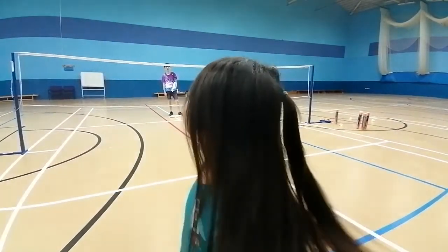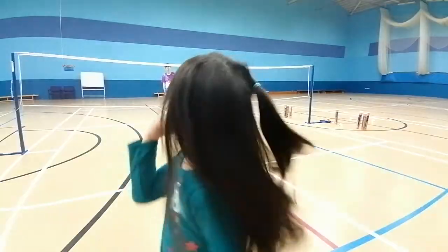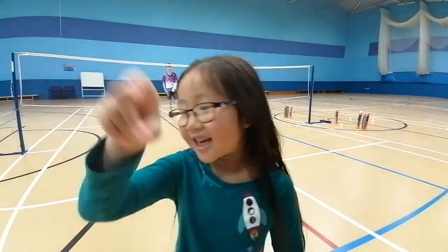Hi guys, today we're going to do some four arm rotation. Four arm rotation.